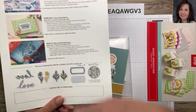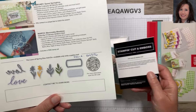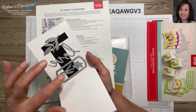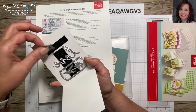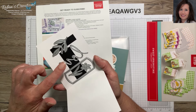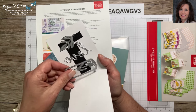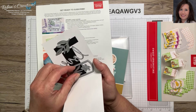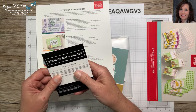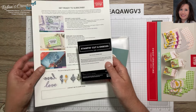Also this quarter, Stampin' Up has issued these add-on dies and last I checked they were still available. We got four nice dies: I love this leaf with little etching for its veins, the 'Love' die, a label die with stitching — which you know I love — as well as a little daffodil which I've used in my other alternatives. The item number for those is 164396.